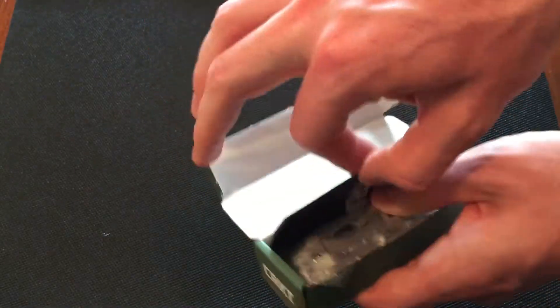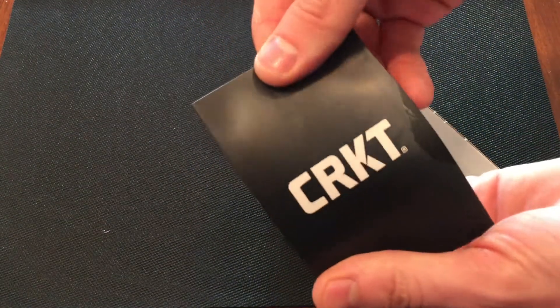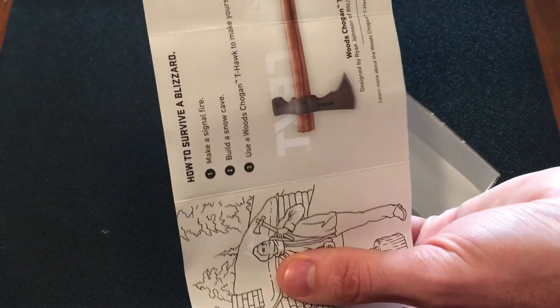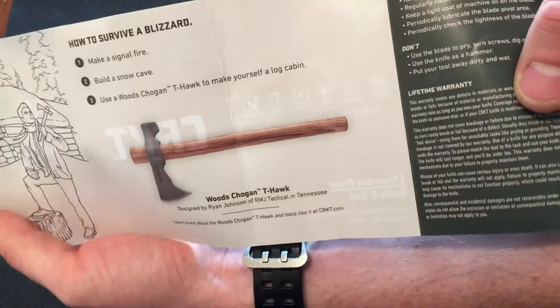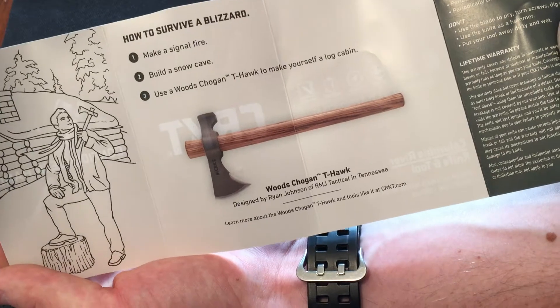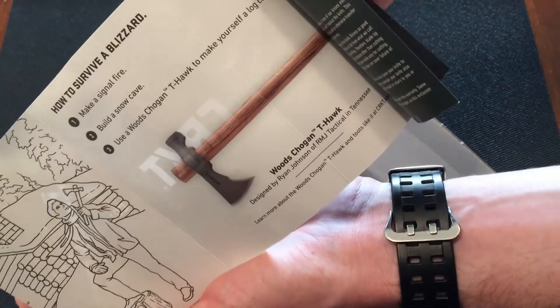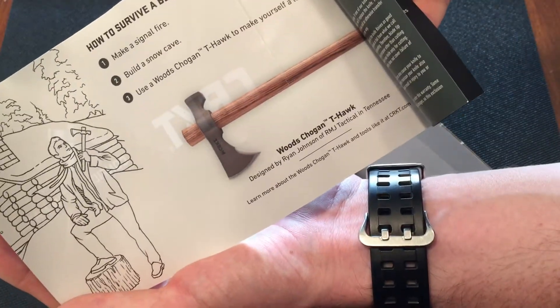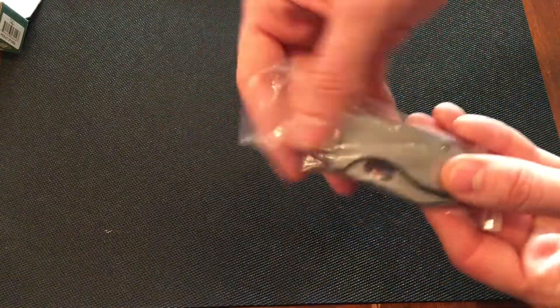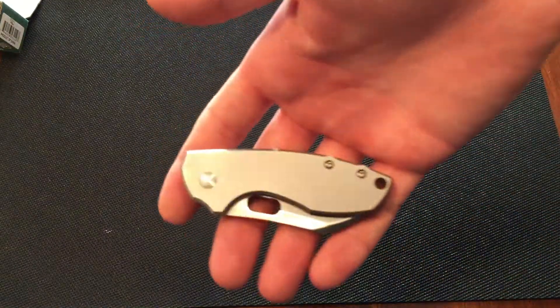Open it up and inside you do get some paperwork, some warranty information — lifetime warranty — and they're showing off their hatchet, tomahawk, whatever you want to call it. We'll put that to the side and inside the plastic bag we do have the knife. So there it is.